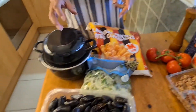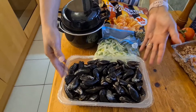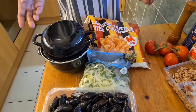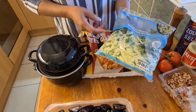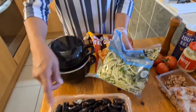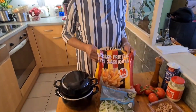My second course is mussels with French fries, a typical Belgian recipe. For that I have these mixed vegetables — it's onions and celery. You mix it with mussels, and of course French fries.